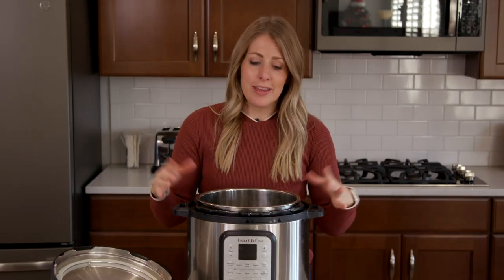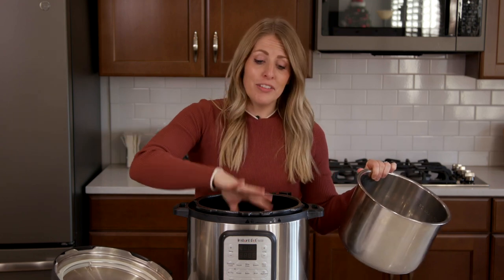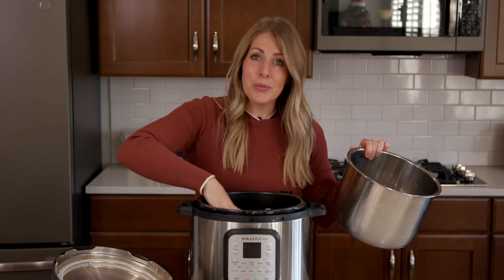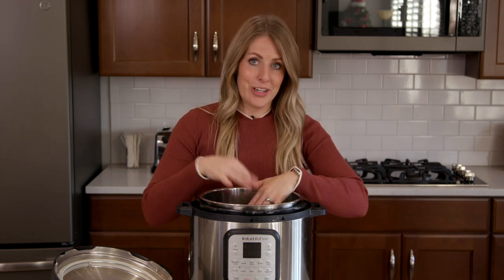The first mistake people make is that they forget to put their inner pot into their Instant Pot. They accidentally pour all of their stuff into the outer housing, which is not something you want to do because you could ruin it. So always make sure you put your inner pot in first, then you can put in all your ingredients and liquid.